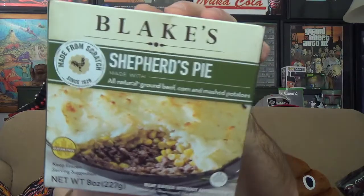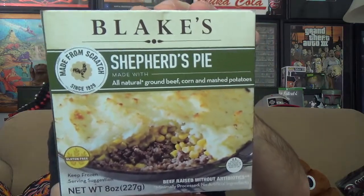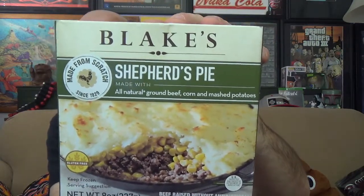This is going to be Blake's Shepherd's Pie. So there's the package you're looking for if you're looking for this in stores. Take all that in. Like I say, I have had this before and we'll get back to that later on, but let's check this out first.